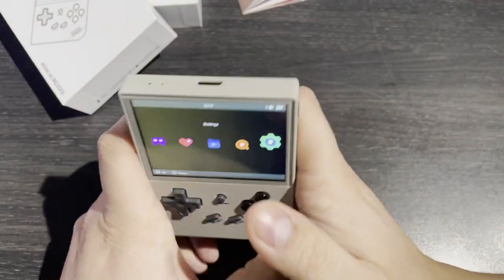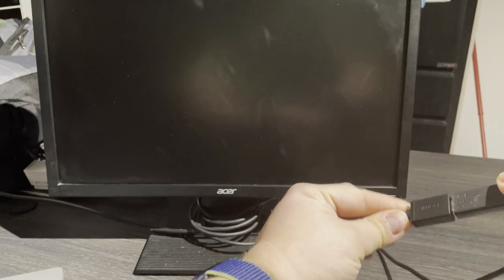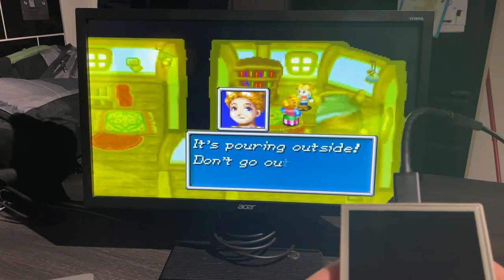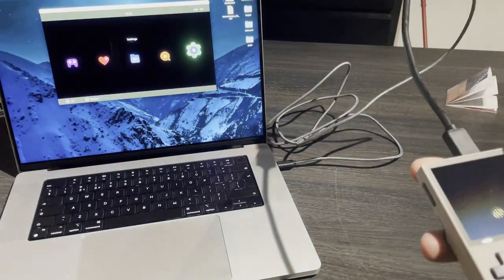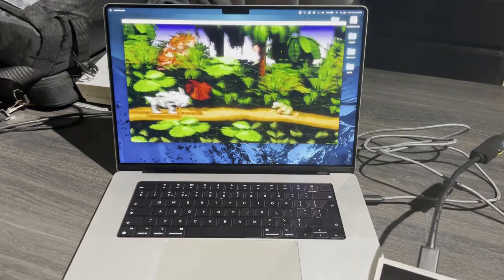Let's take a look at that HDMI out. You can see that I've got the RG35XX hooked up to a micro to full size HDMI adapter, which is then connected to a monitor. When using the video out, the screen on the device turns off and is mirrored to your output device. I don't notice any tearing or input delay while playing like this. This monitor doesn't have any built-in speakers; however, I can remedy that by using my capture device — I've hooked the HDMI adapter into my Shadowcast capture card and plugged that into my MacBook. Donkey Kong Country for the SNES looks and, more importantly, sounds great.